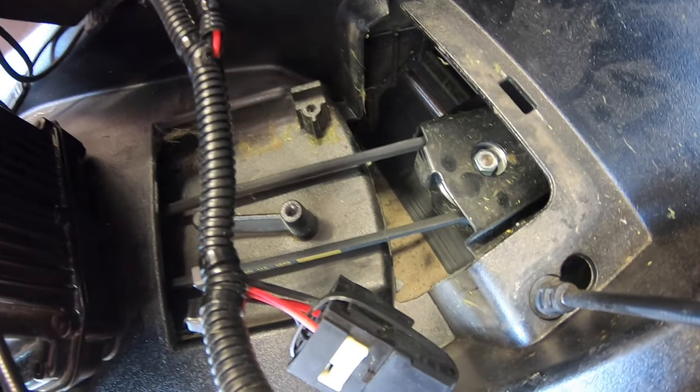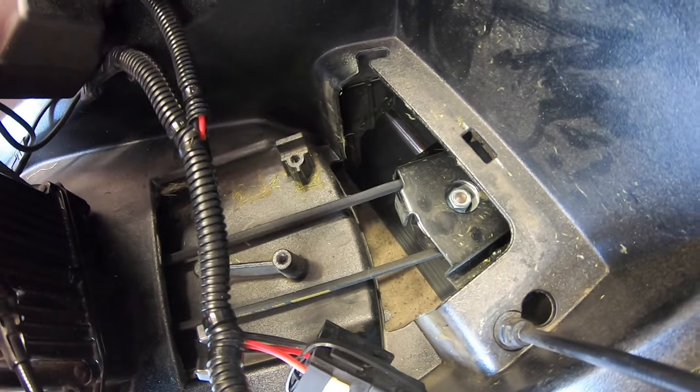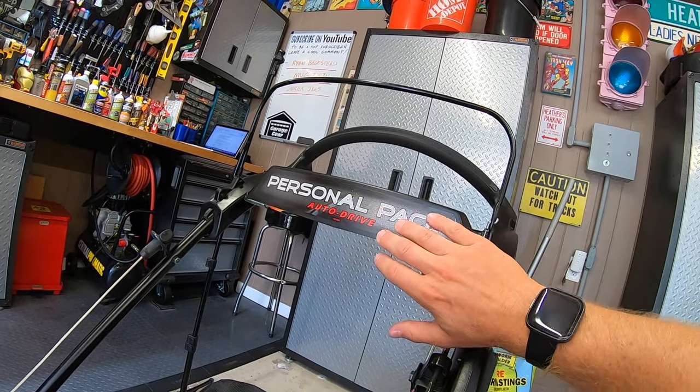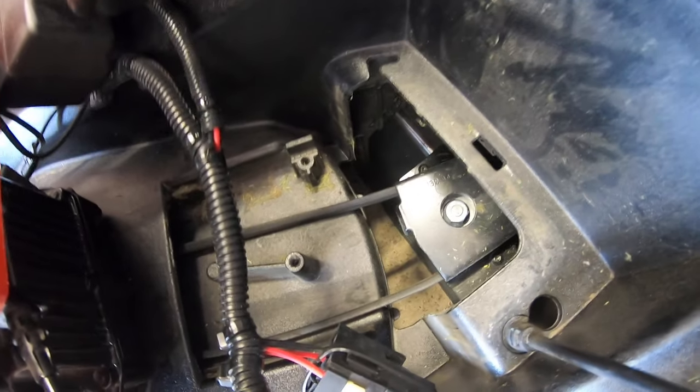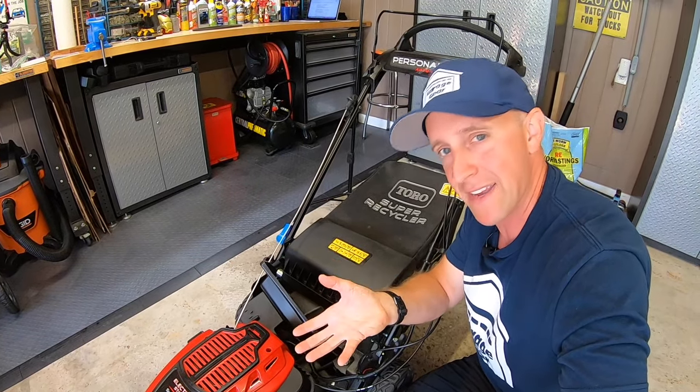The belt is now engaged with the drive shaft and it's going to spin the transmission and therefore spin the wheels. Now to get the transmission to let go, we're going to simply let go of the personal pace — as if we're bringing it back to ourselves. When we do that, the belt loosens up. Simply put, the transmission disengages and it drops back down.